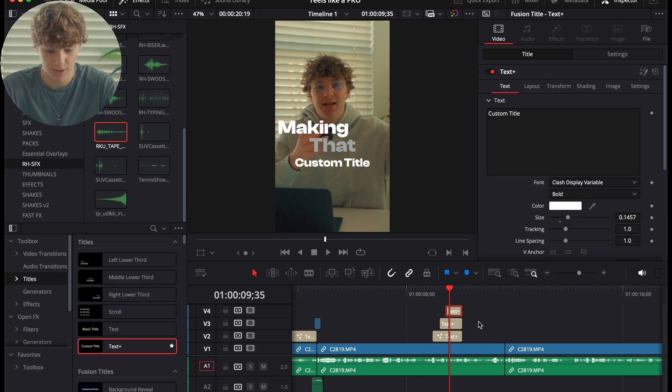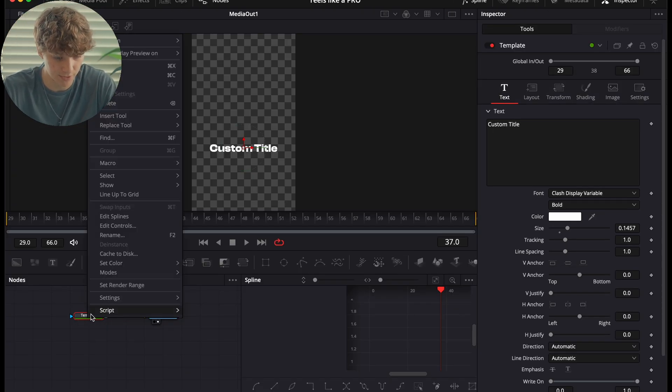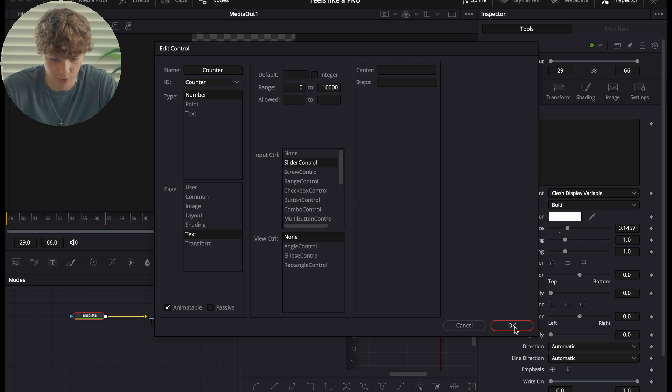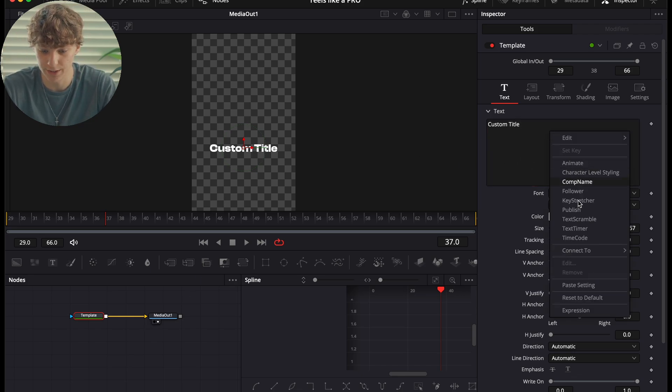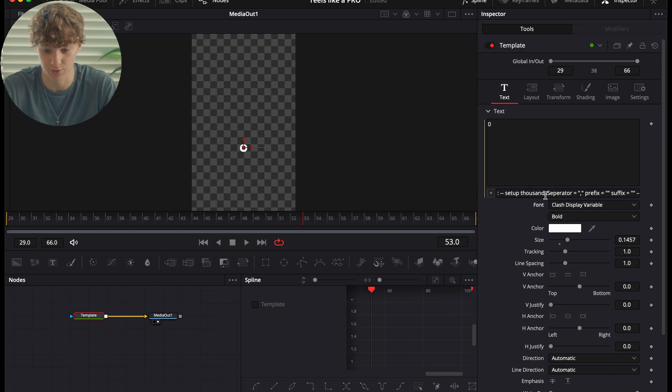In the Fusion page, create an expression. Go to the Template, double click, and go to Edit Controls. Name a new control 'counter.' Under the User For Page, set it as text going from zero to 10K — that's 1000 with a zero added — then do Slider Control and hit OK. Copy the code from the description into the expression text box and you'll now have a zero displayed.